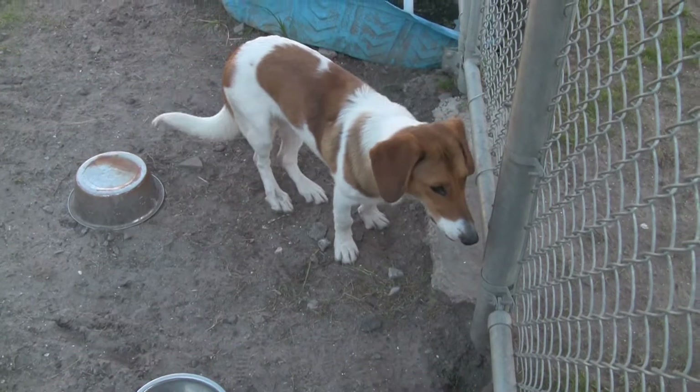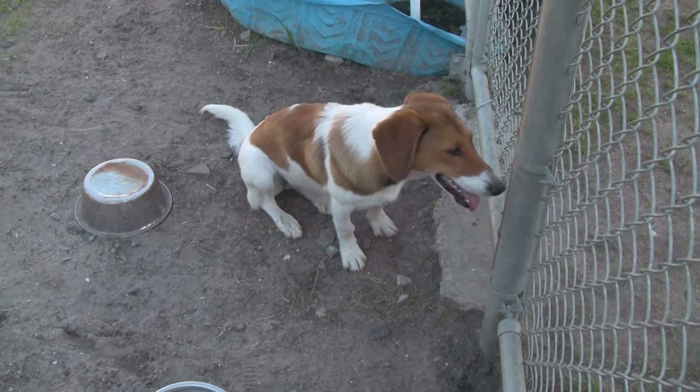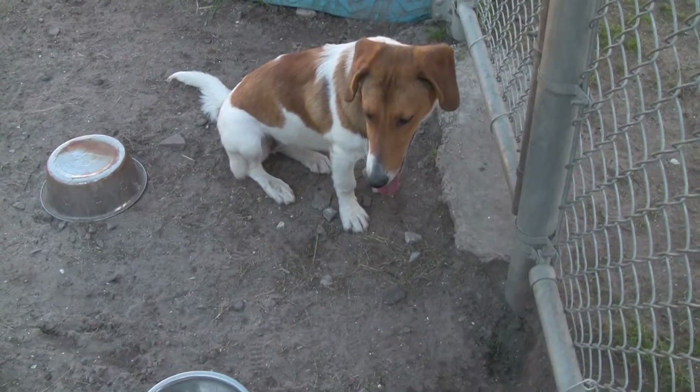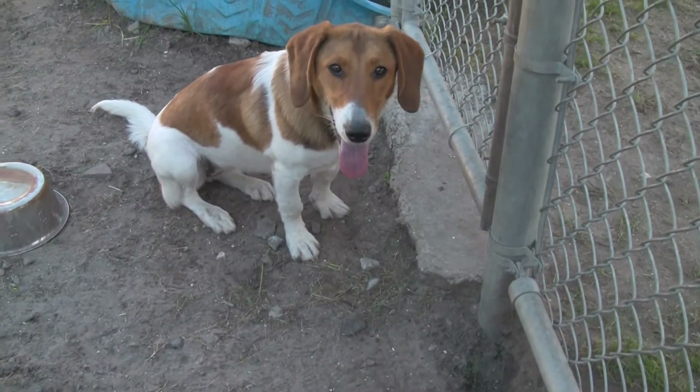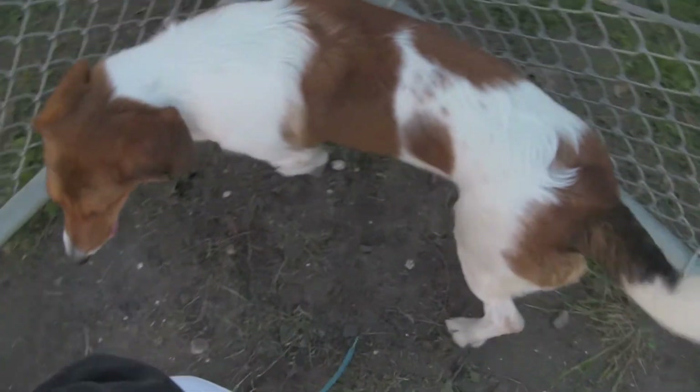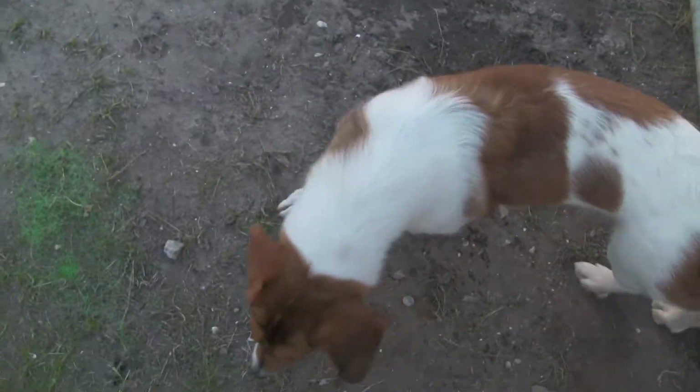She is definitely a younger dog — a year old or less. But she's been here too long, and if she doesn't get out soon we're going to put her down, and I think that would really be sad. I have had a sweet spot for this dog, but I knew she would be a little challenging to film.